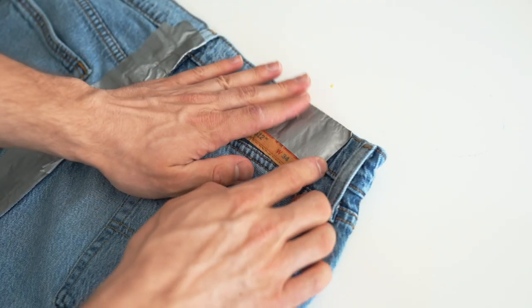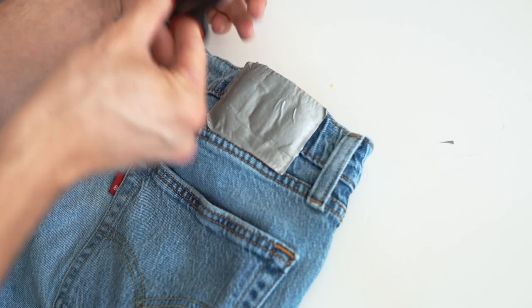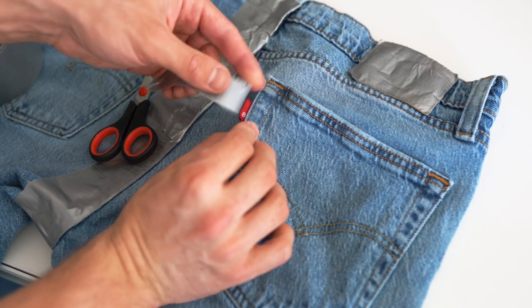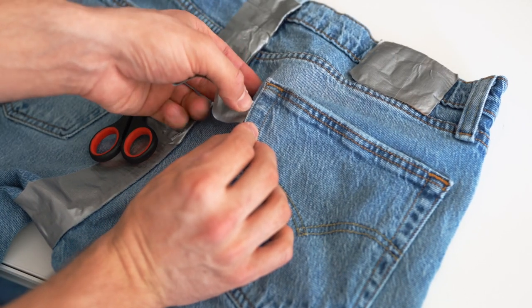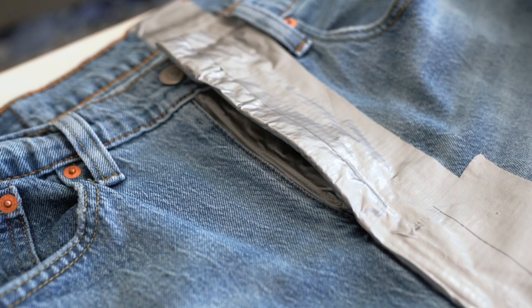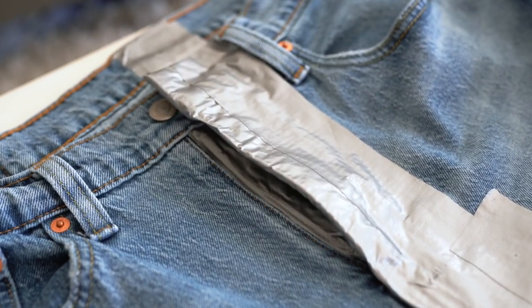One tip I have is to really be firm on the duct tape and press it down hard. You're gonna want to get into all the corners and all the little cracks, just because bleach has a tendency of running through and carrying on to the other leg if you don't seal it properly. So just make sure you're really firm with the duct tape and press it down as hard as you can.